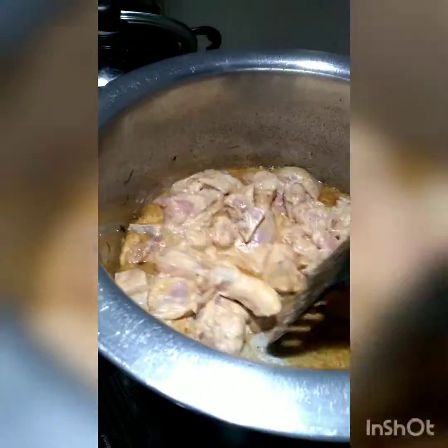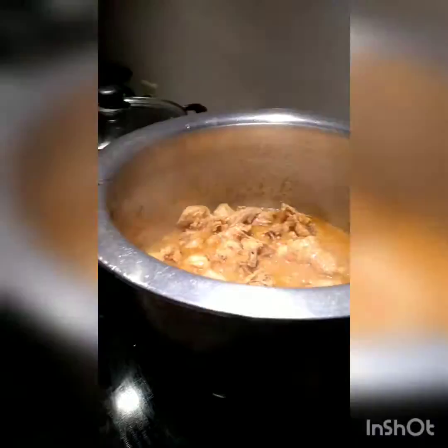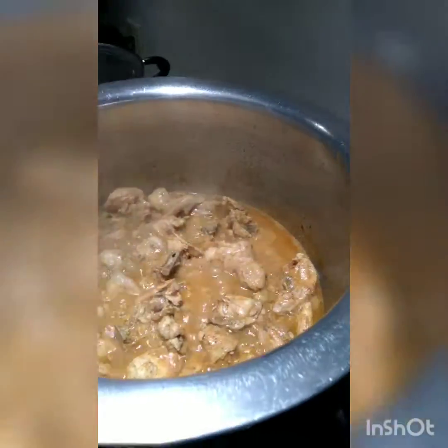I will cook the chicken for about 15 minutes until the water is evaporated. Now you can see the water has evaporated — at this point I will add two cups of water and cook it on a low flame.